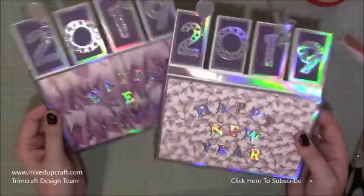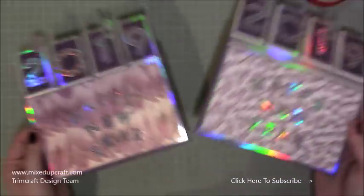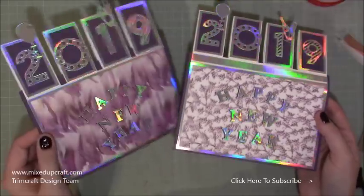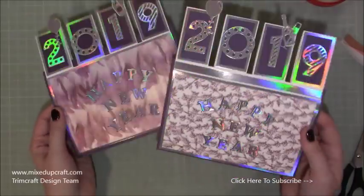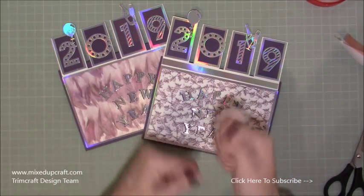I thought I'd put this one out now so you've got a good week still till the end of the year. New Year cards might not be the most popular, but it's nice to wish a happy new year to a particular person. So those are my ones for this year. I hope you've enjoyed it and like this new card style. Please give me a thumbs up as always, and subscribe to my channel to see more. Thanks for watching, bye!